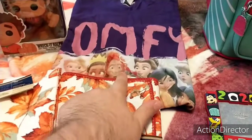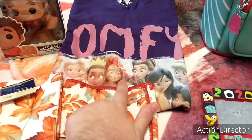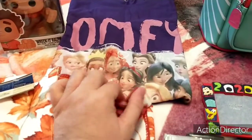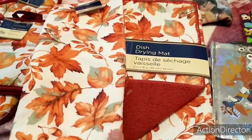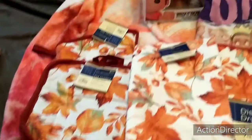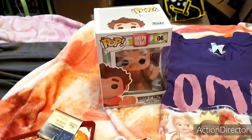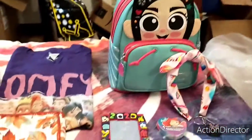I sent her this comfort princess t-shirt and it's got Vanellope on it and all the other princesses. Then I sent her some kitchen sets. Then I sent her the Ralph, Wreck-It Ralph Funko. And that is everything I sent her.